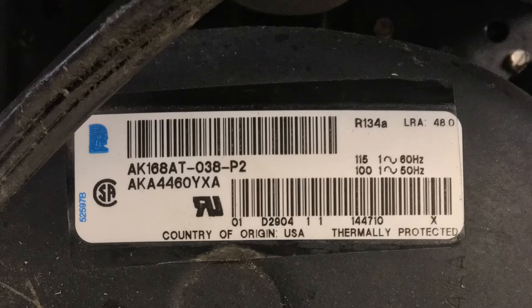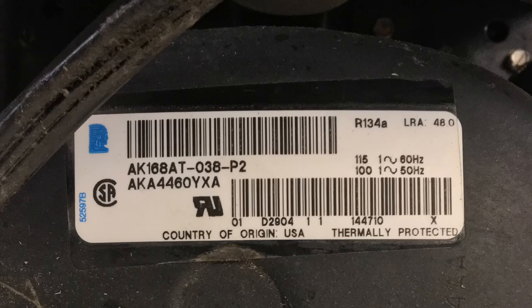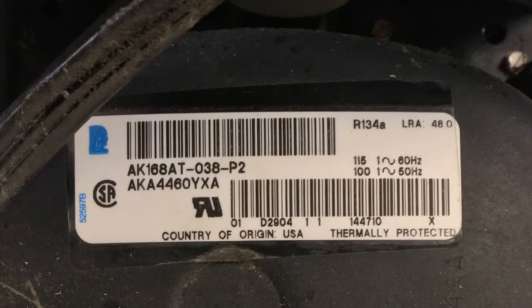This was a Continental three-door upright refrigerator.